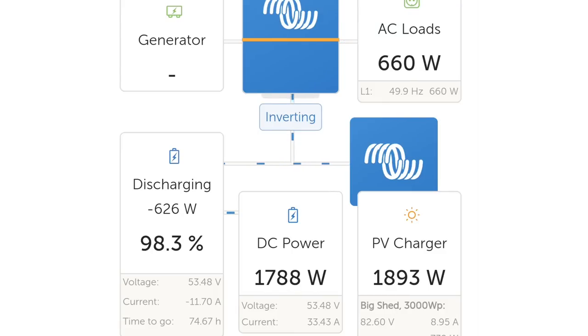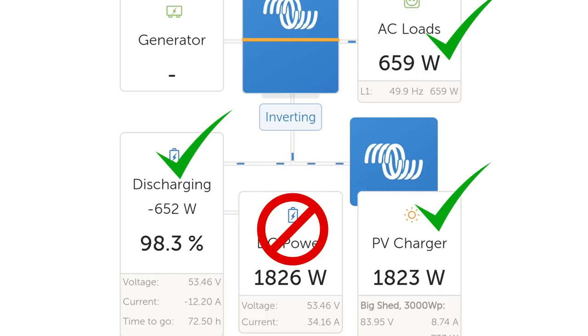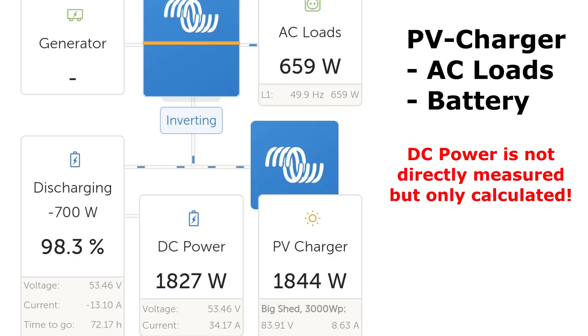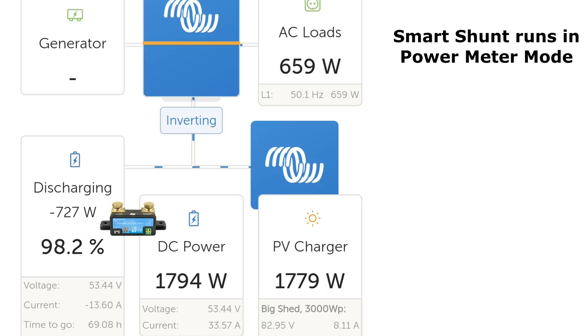This is surely not 100% optimal because ideally DVCC would only limit the current going into your battery, not the whole DC current. The Victron system knows the solar charge controllers are delivering 1.9 kilowatts, it knows the AC load is 660 watts, and it knows how many amps are going into the battery via the smart shunt. But it doesn't actually measure the DC load — it calculates it as: PV charger minus AC loads minus battery charge equals DC power. That's why DC power sometimes goes negative.